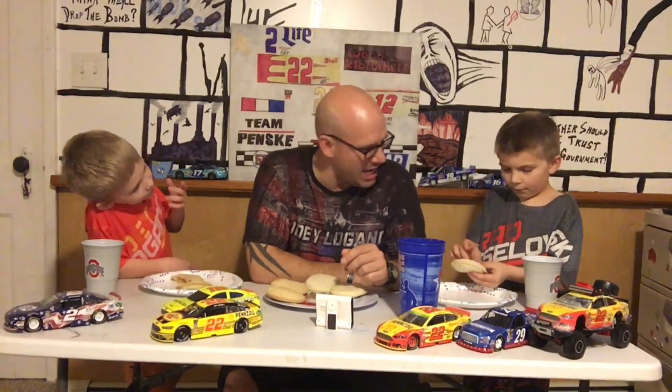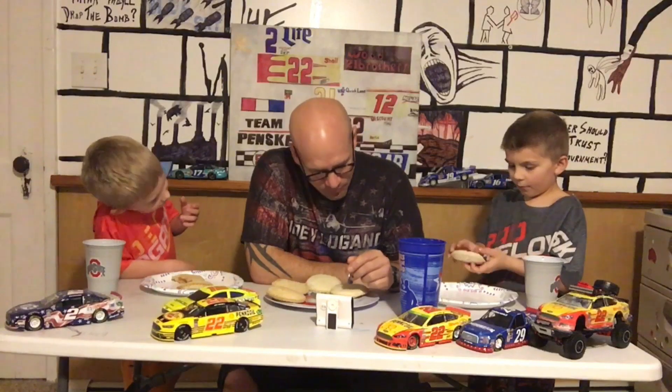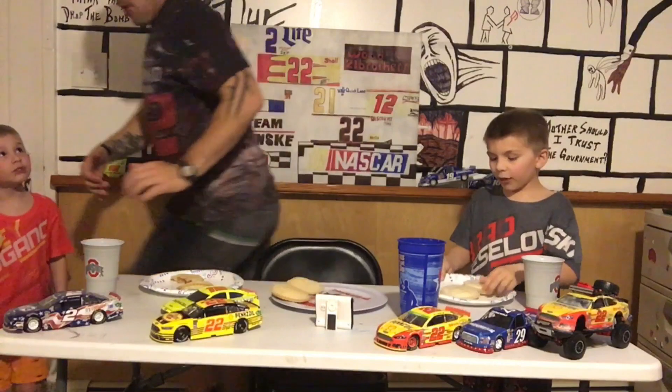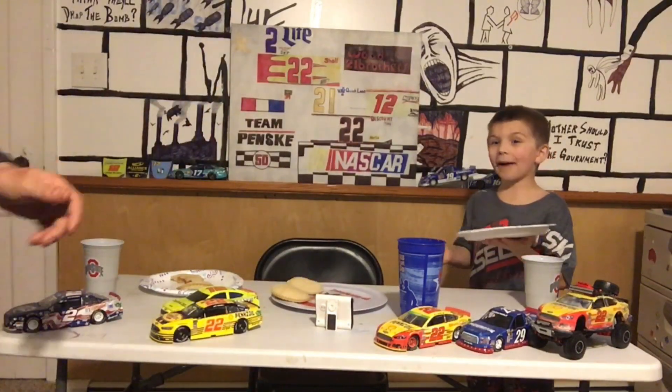Anyways, if you guys got any other ideas of what you want me to eat, or the kids to eat, or any other fun challenges, let me know. Chocolate! Eat them up. Anyways, we're out of here. They got chocolate, so they got what they wanted. Chocolate! Tell everybody — see you later. Bye! I'm gonna bring these upstairs for a movie snack.